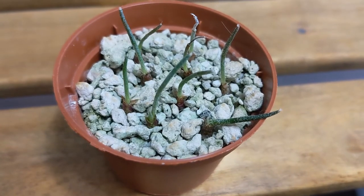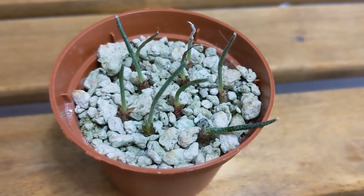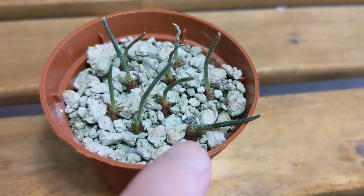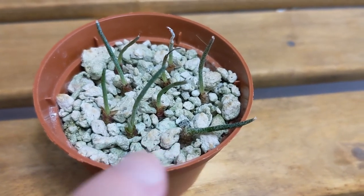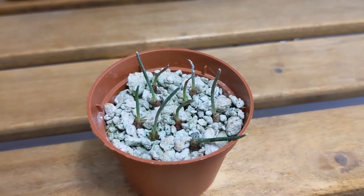The good news is it's at the stage now where it's starting to grow — I don't know, are they called stems or tubercles? It's growing a new structure on the side, at least these two plants for sure. So yeah, these are doing very well in spite of the thrips problem and I'm very happy.